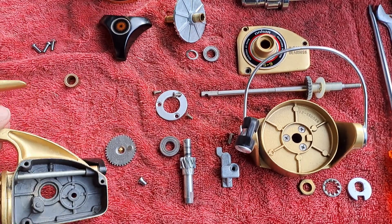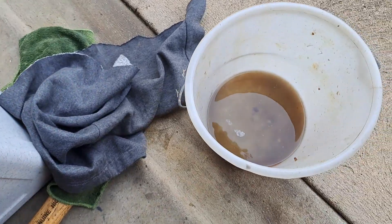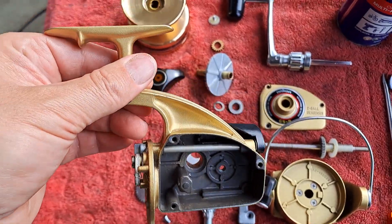So I've cleaned up the mainframe and I've used fuel to clean it all up with a toothbrush. All been cleaned up inside.